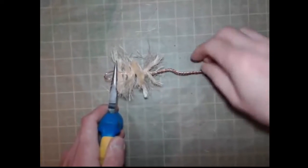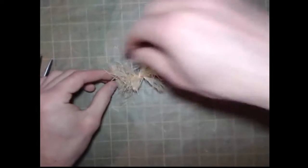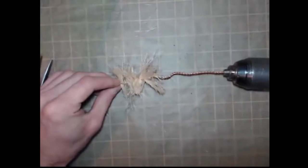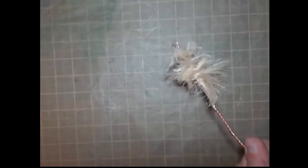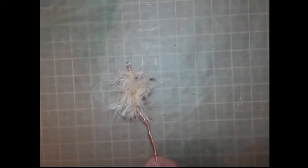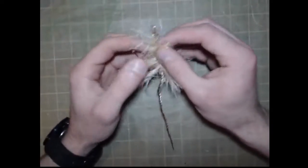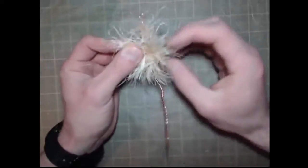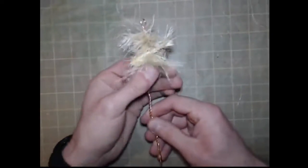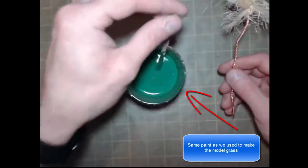Sometimes it will twist awkwardly but that is easy to straighten out. Once it is all spun, just take it out of the drill chuck. It may look a bit haphazard here and there but that is just the way it is going to be. There is a certain amount of adjusting we can do with the bristles to get it into more of a tree shape, and we can also trim them when it is all dried out and finished.